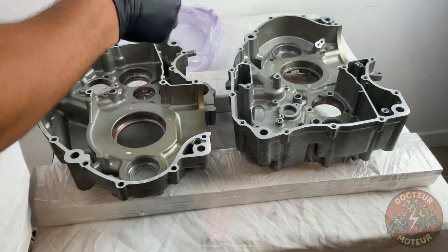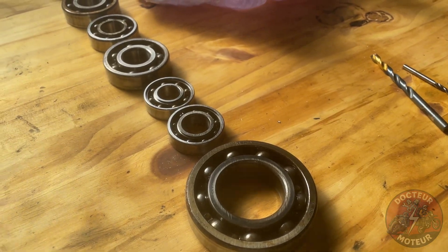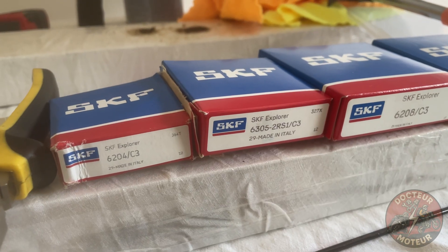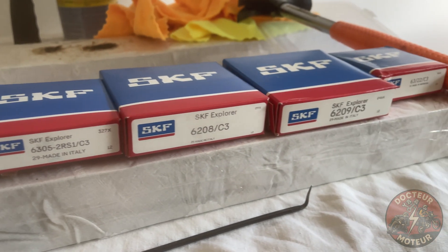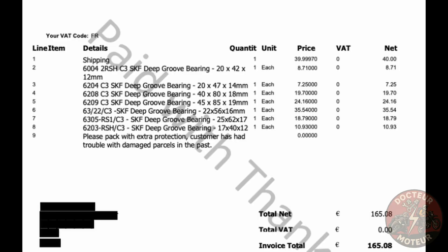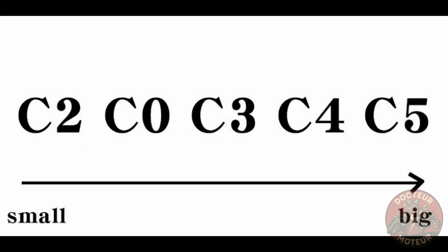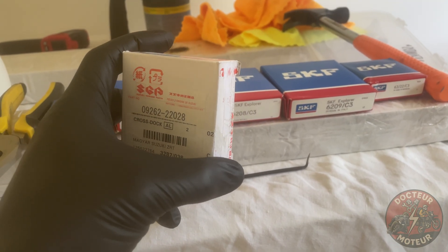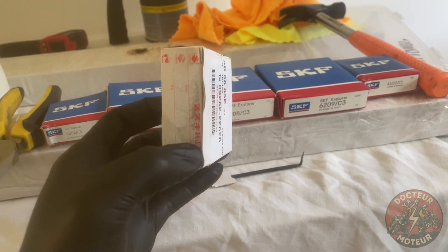When it comes to ordering bearings you can either go the OEM route or the aftermarket one. For this rebuild I've opted to go the aftermarket route, ordering SKF bearings with C3 tolerances as opposed to CN. I've chosen C3 bearings for their extra internal clearance — this gives them a little extra wiggle room for any thermal expansion if need be. All the bearings are aftermarket apart from one exception.